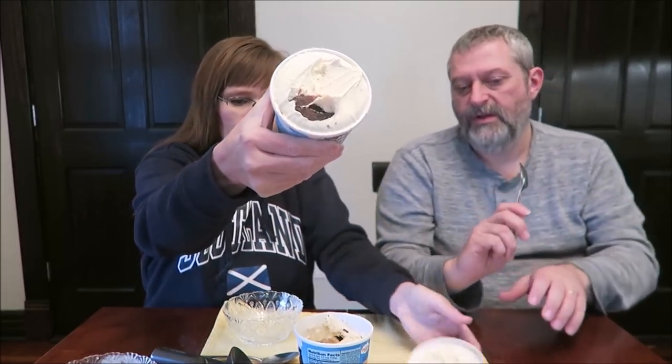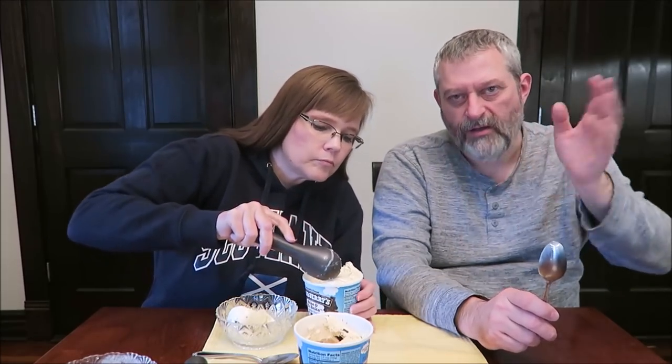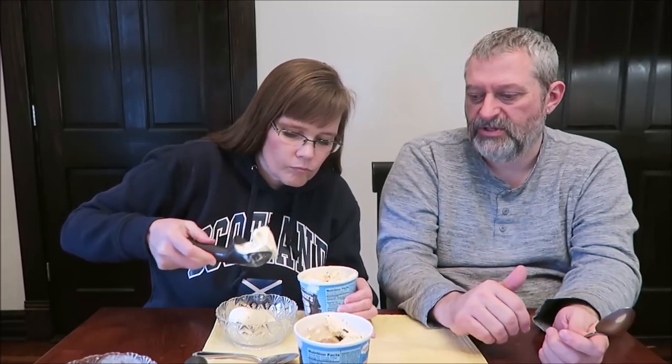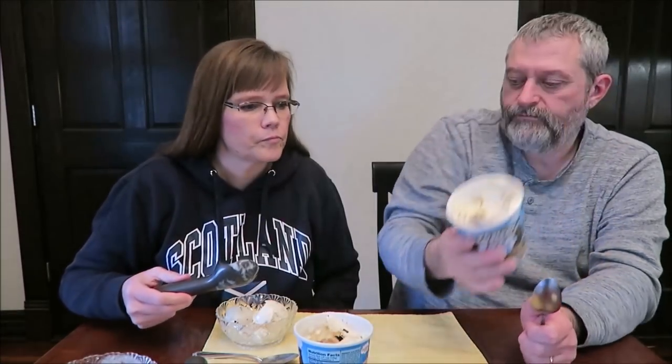Between the two so far, I honestly like the first one better because the cherry is what makes it different and unique. This last one is the Wake and No Bake — vanilla ice cream with peanut butter cookies, peanut butter ice cream with fudge chips and a no-bake cookie dough core. I'm most excited about this one. A half cup, 103 grams, is 290 calories.